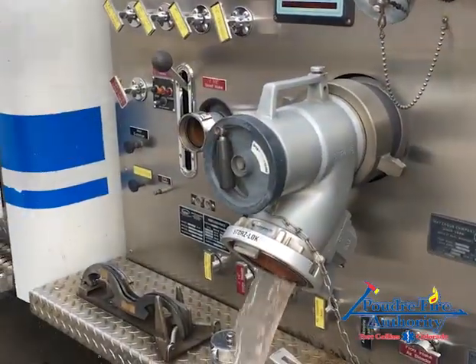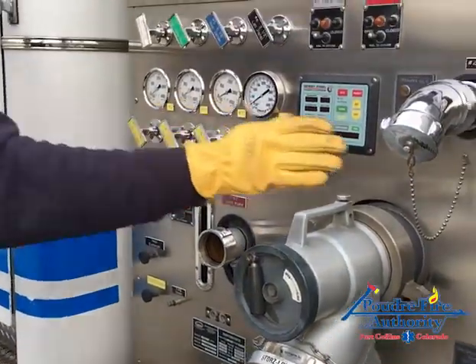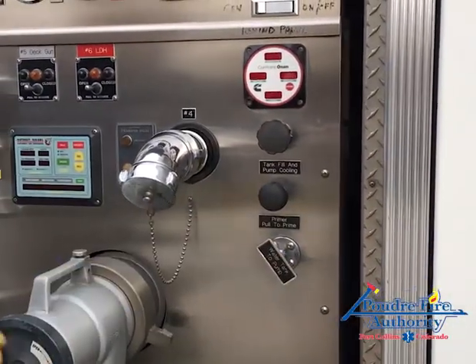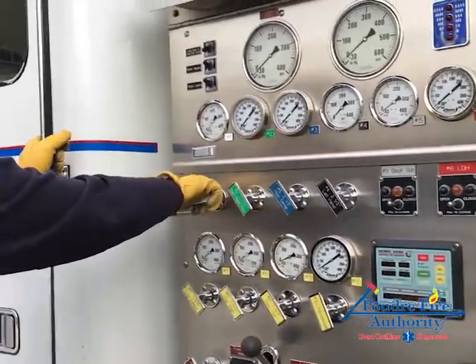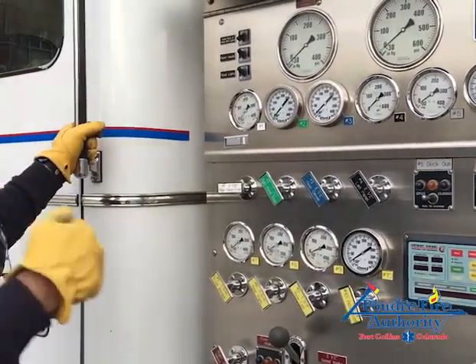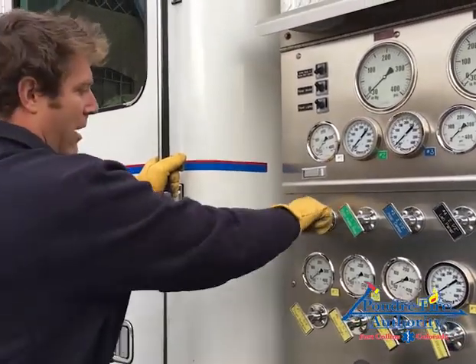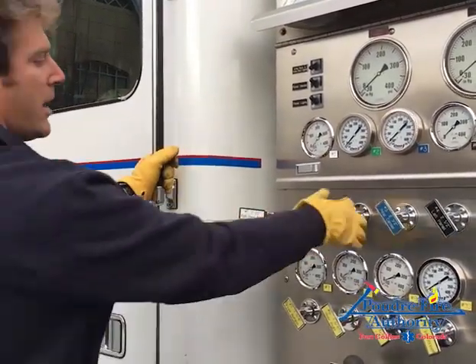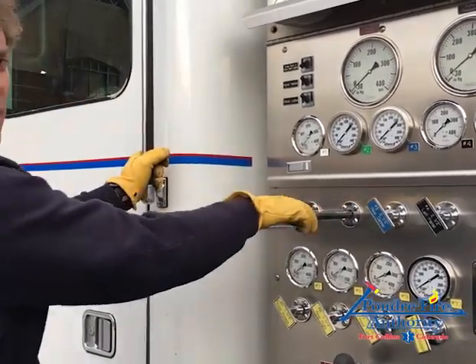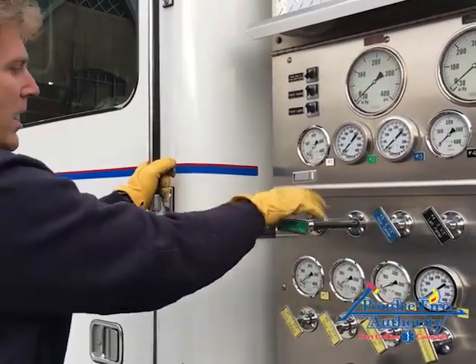Now that I've got all those open, I'm going to exercise all my water valves. I've got my tank to pump shut and my tank fill off — if those were open, it would just keep draining water out. I want to work these valves until they're free and move easily. A lot of times if a valve is sticky, just exercising it will unstick it.